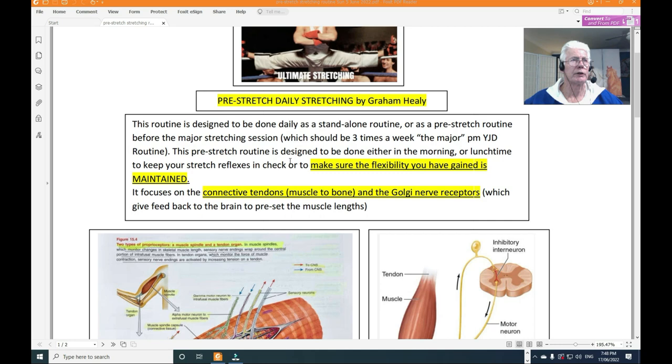This pre-stretch routine is designed to be done either in the morning or lunchtime to maintain your stretch reflexes and make certain the flexibility you've gained is maintained. It focuses on connective tendons, muscle-to-bone connections, and the Golgi nerve receptors — which give feedback to the brain to preset the muscle links.